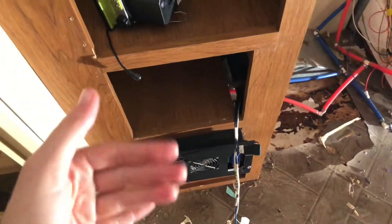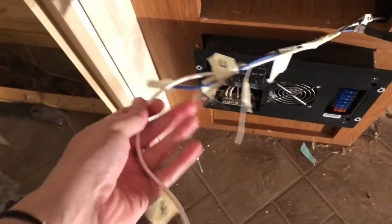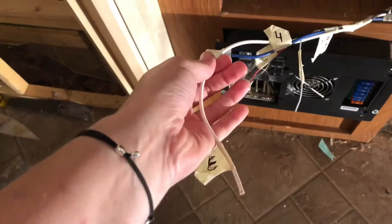Finally got the heater out. I didn't realize that the thing holding it was actually the vents on the outside of the trailer, so I got them removed. There was a nice little wasp nest inside one of the vents, but we got that out and then we were able to pull the heater out. I marked everything and numbered it so I know what goes where when it goes back.